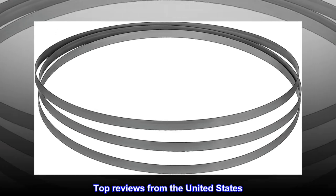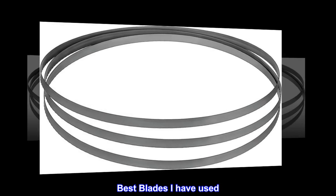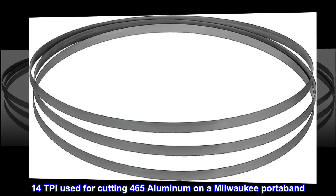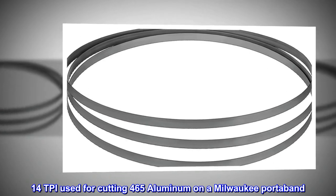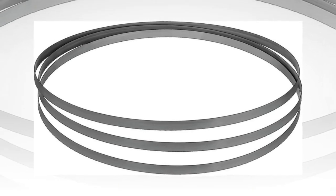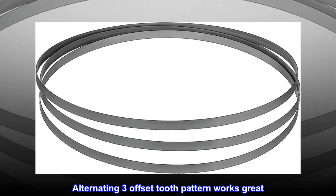Top reviews from the United States. Best blades I have used — will buy again. 14 TPI used for cutting 465 aluminum on a Milwaukee port-a-band. Fastest cutting and smoothest running, very nice blade welds. Longer lasting than Milwaukee or HF. Alternating 3 offset tooth pattern works great.